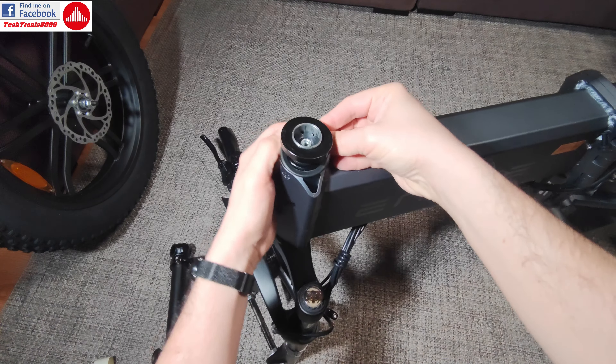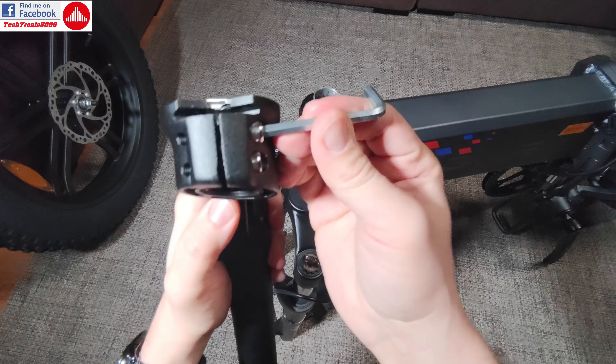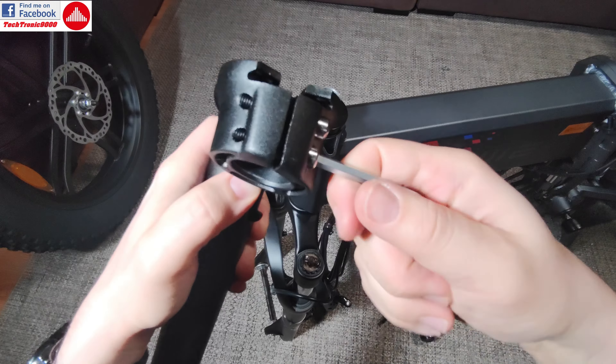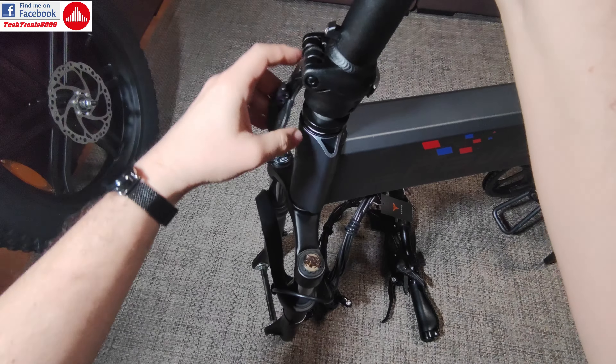Because of that, there is also a different way of how you adjust this assembly correctly. How you do that is by first opening the folding mechanism here. It has this clasp that you need to use. Then be sure to use the provided hex key to loosen up these screws. And this should go in just like that — it should go in easy.